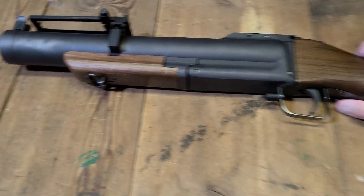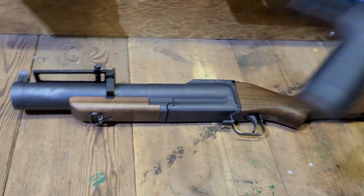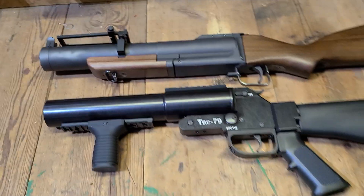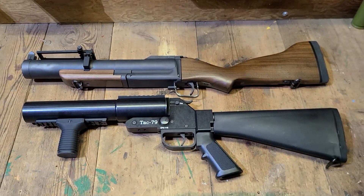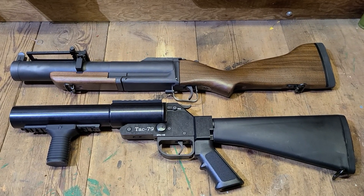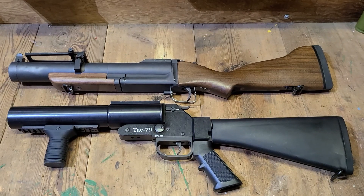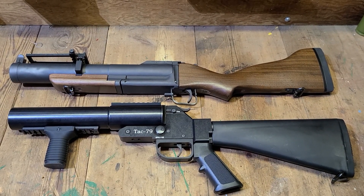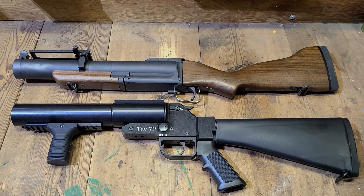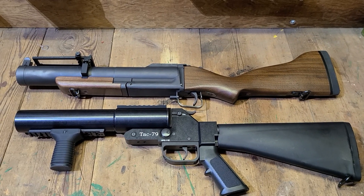I do have a TAC-79 by Ordnance Group with our fixed stock conversion kit on it. I just wanted to put them side by side so you can see the difference. The TAC-79 from Ordnance Group is a great piece of machinery — really no issues about it. Just more of a tactical, cool look versus the traditional military style by Spikes.